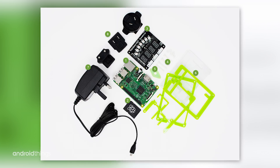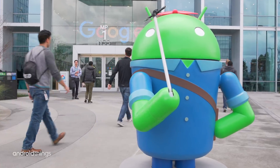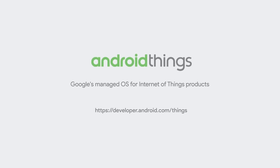Go download Android Studio, get a Raspberry Pi, get one of our development kits, and just get started. I'll see you next time.